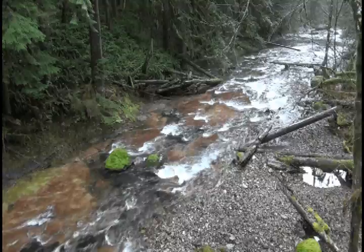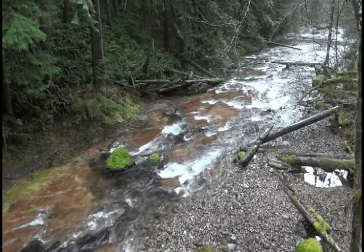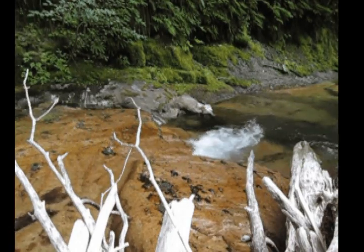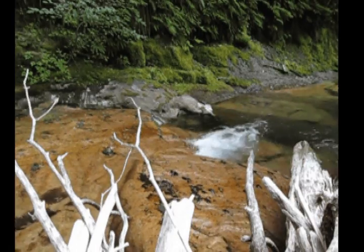Soda Fork Creek is located 20 miles east of Sweet Home, Oregon, as a tributary to the South Santiam River. It is part of an important watershed for salmon and has the potential to provide habitat for threatened species such as winter steelhead and chinook salmon.